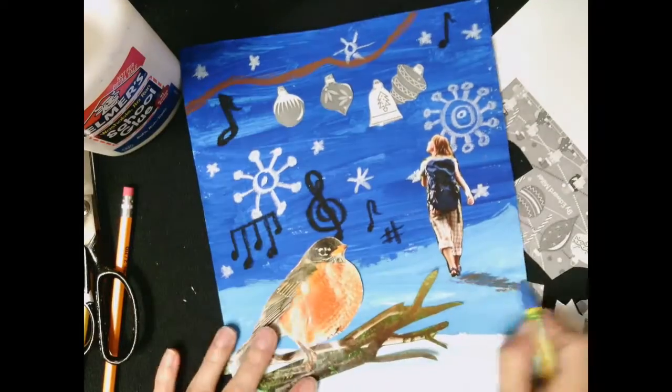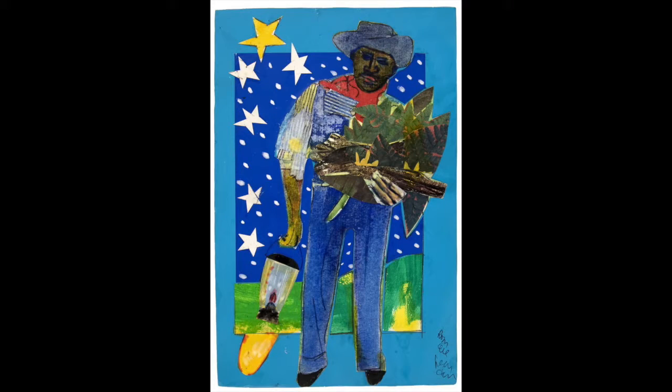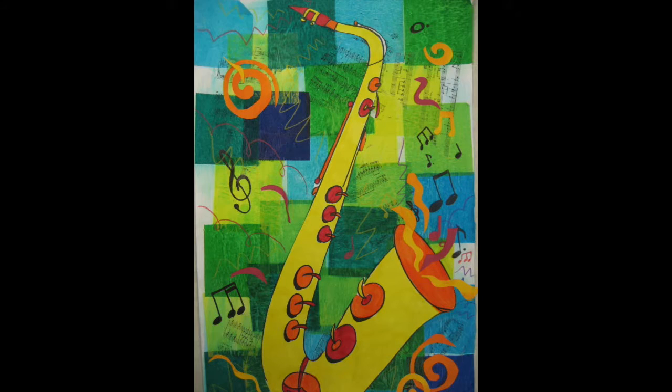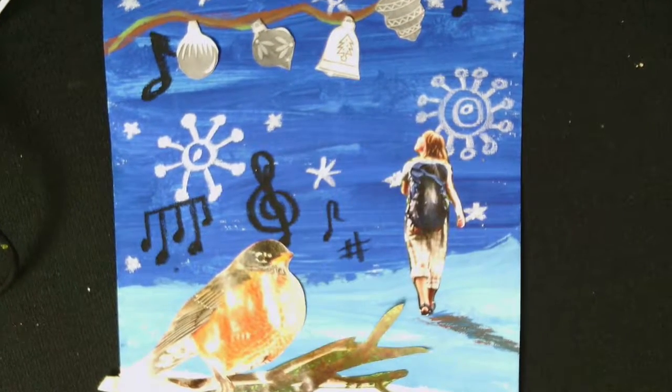The snowflakes might remind you of winter. I started adding other details to make my collage complete. I also thought it might be helpful to show you some student examples of collages they've created. Remember, you can make this any way you want — whether it's just about music or items and things you're interested in. I hope you have fun making your own Bearden collage.